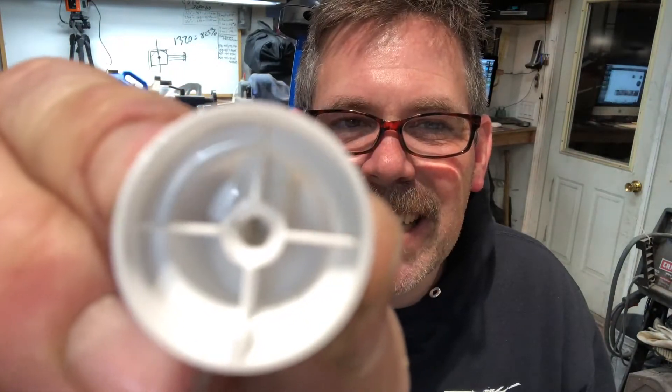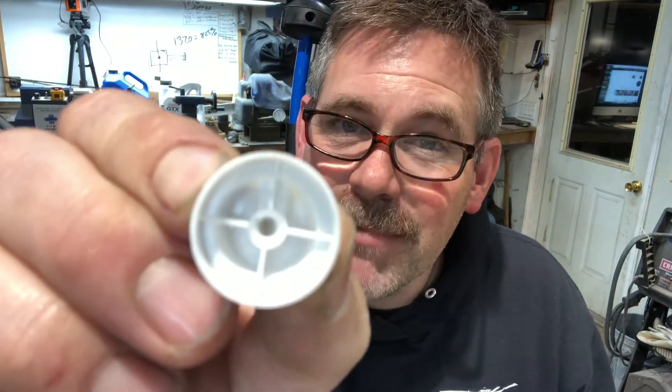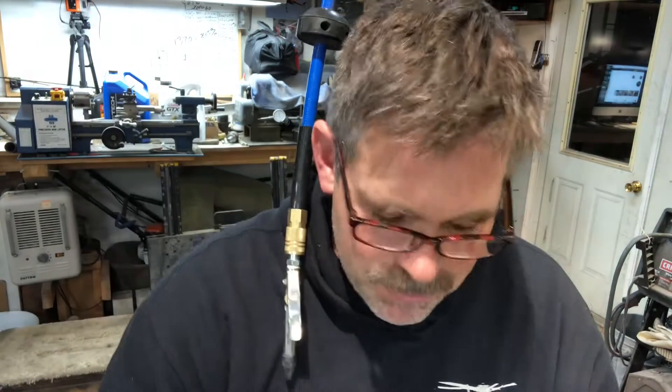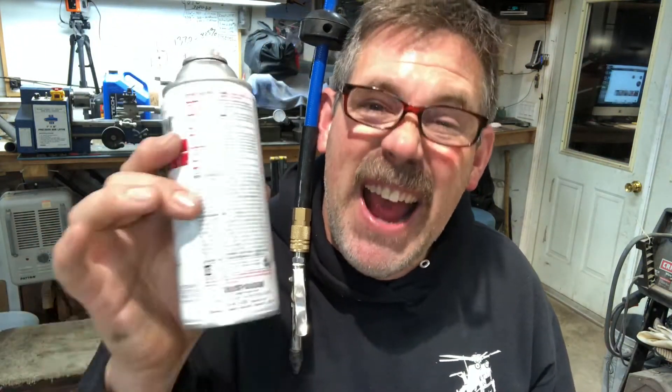Now you can see down in there, it's pretty clear. It was black because I was using black Rust-Oleum for my landing gear steps. So there you go. Put it back on — it's ready to go for the next time you paint, and it won't be all clogged up. You'll be able to use the whole can even if you come back six months after you do it.